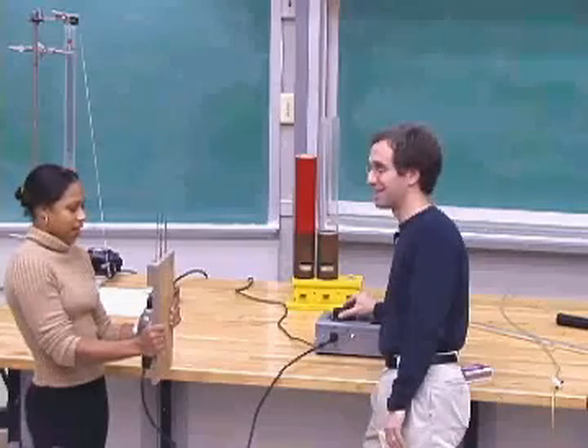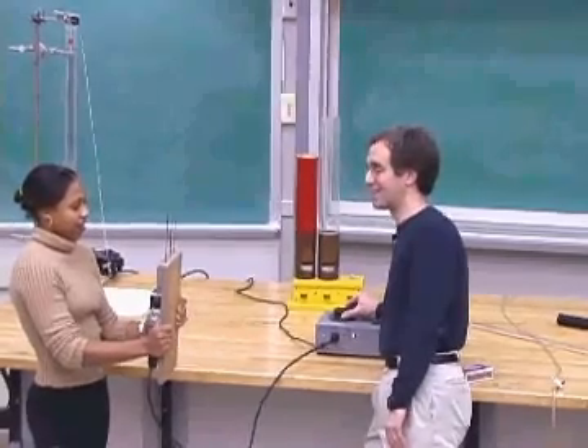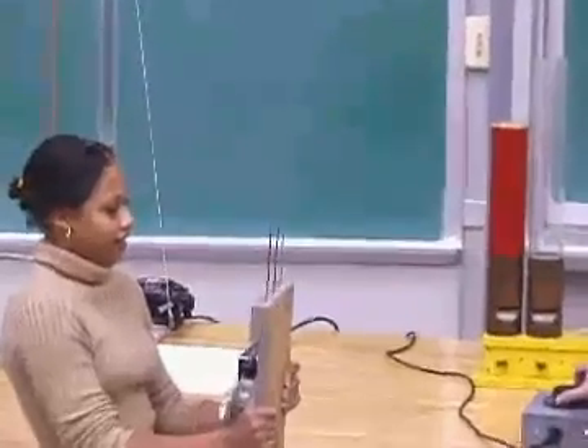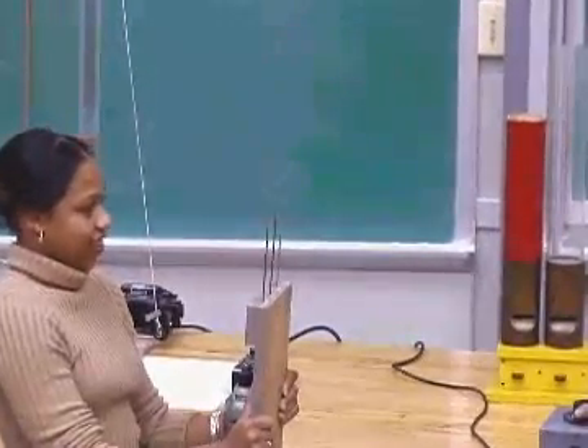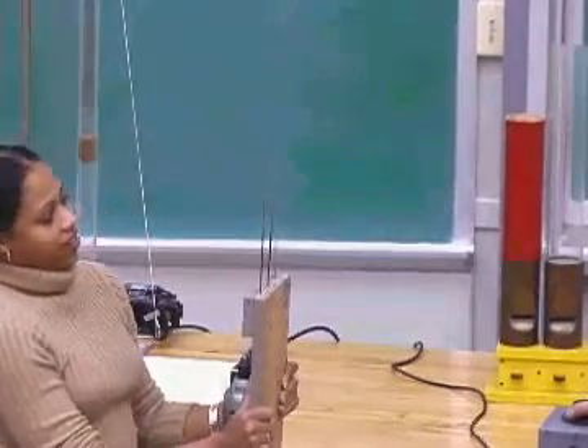Let's go for the blue one. There goes the blue one. Go for the green one. I can't get the green one. There we go — green one.